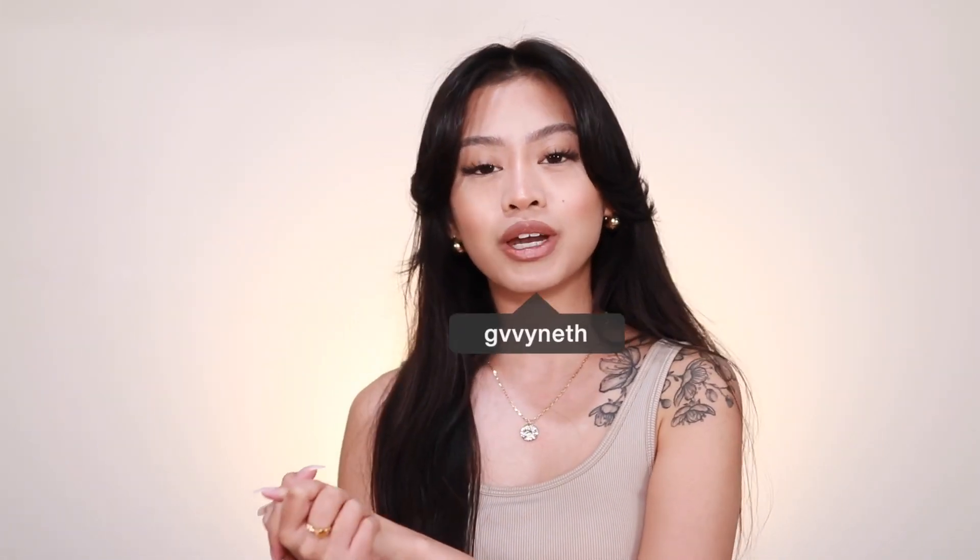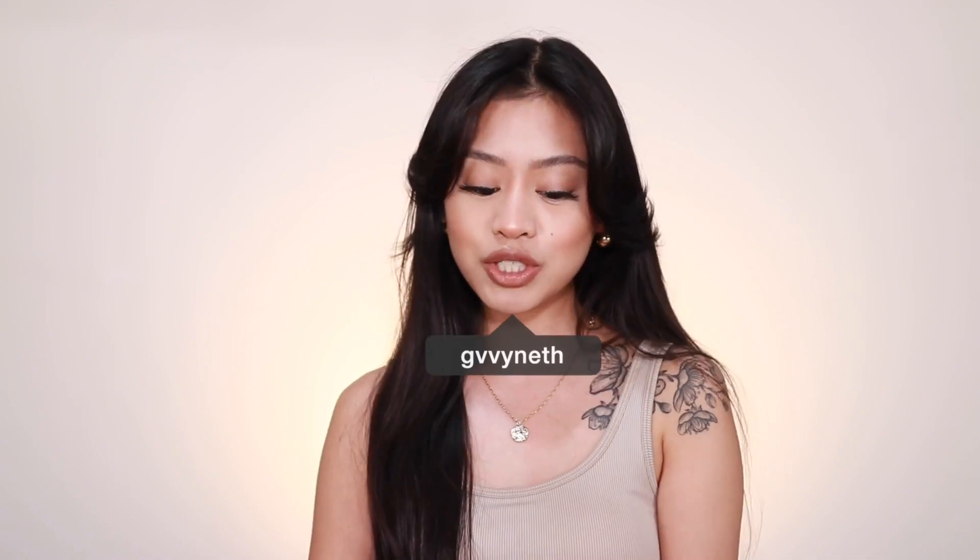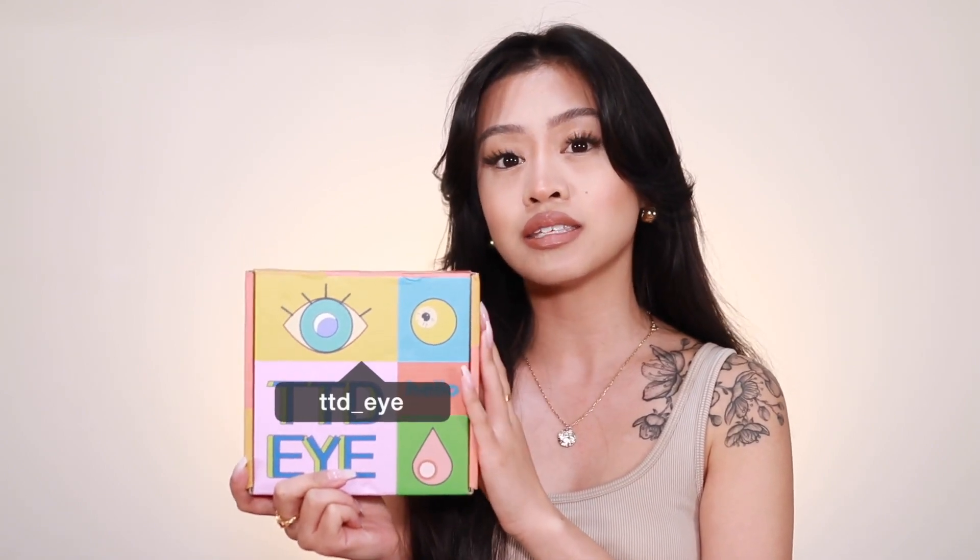Hey everyone, welcome back to my channel. If you are new, welcome — my name is Gwyneth. For today's video I'm going to be showing you guys this TTDeye contact lens haul. Thank you to TTDeye for sending me these contact lenses and sponsoring today's video. They sell a bunch of colored contacts on their website as well as prescription ones. I've been wanting to try them for a while and I've never worn colored contact lenses, so we'll see what I look like — I might look crazy but we're gonna see.